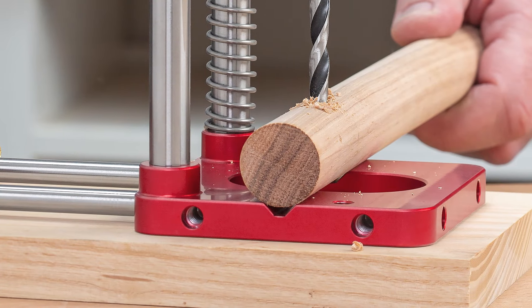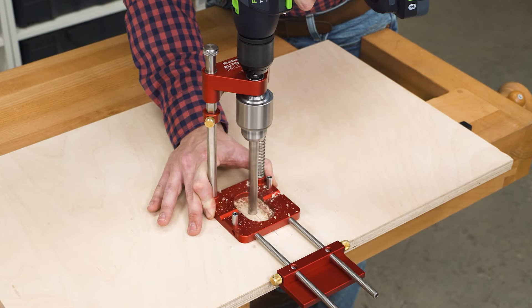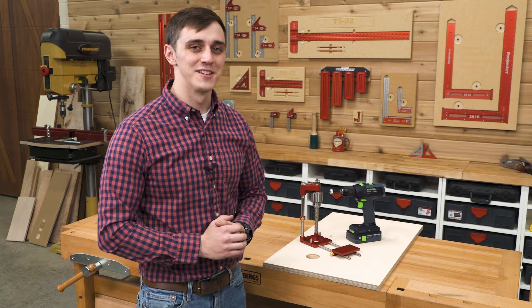We even machined a V into the base to help you drill round material. Woodpecker's Auto-Line Drill Guide — precision drilling wherever you need it. Order yours today.